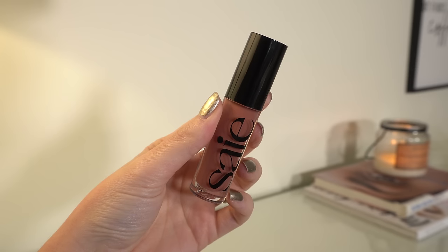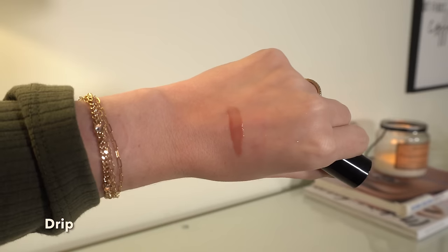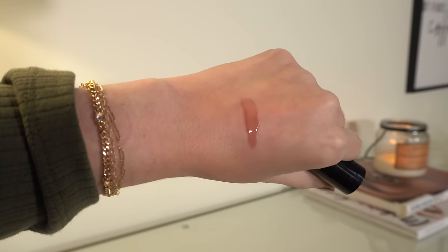I also have the Say Glossy Bounce lip oils. These are nice — much thinner in consistency, no smell. There's nothing super special about this. It's nice and glossy, feels nice, very thin on the lips. But it doesn't really plump and doesn't have a smell. It's nice, but nothing special.